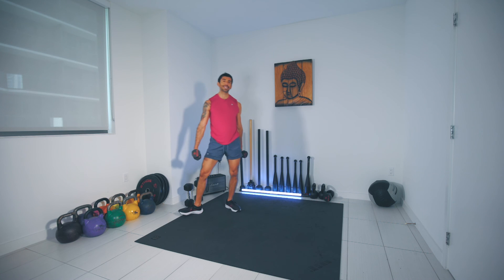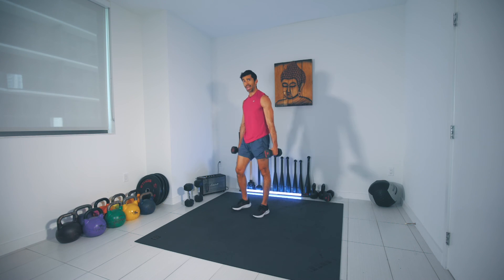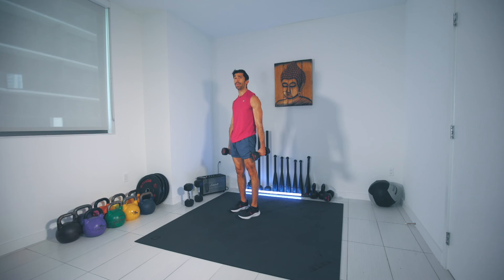This is only going to be 20 seconds each — this is the preview for the movement. With your right weight, double-check and make sure — we're going to be doing the dumbbell press section.